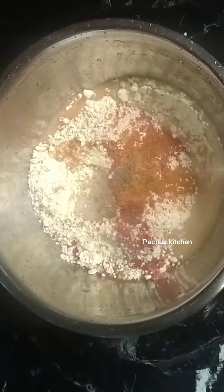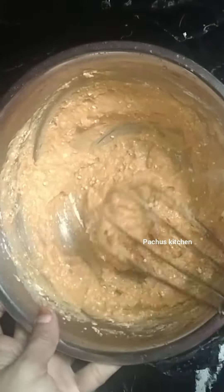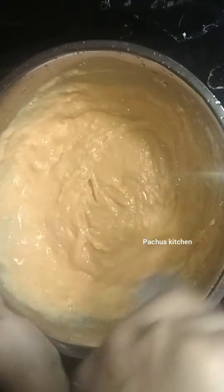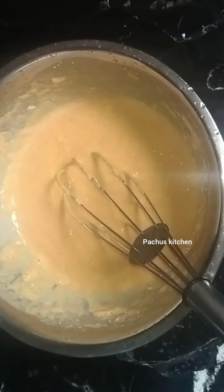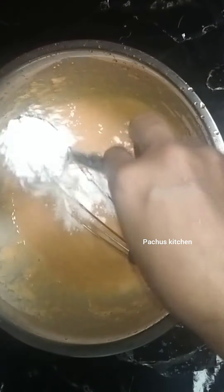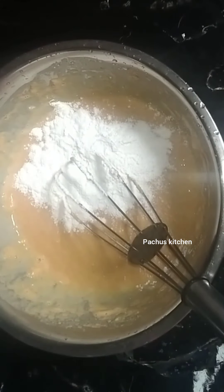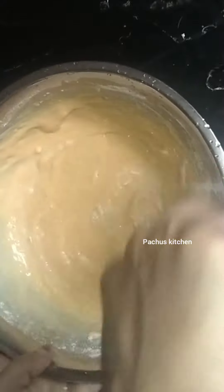Let's make a nice color of the top. You can also make a good color of the top — a great color of the top.